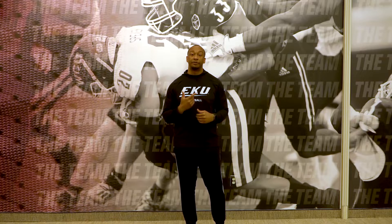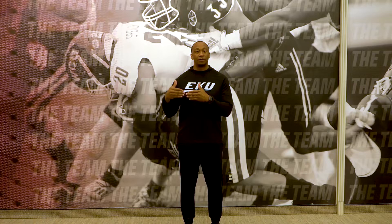How you guys doing today? I'm Coach Jeremy Hawkins, defensive line coach here at Eastern Kentucky University. Today I'm going to tell you guys about an EDD drill I do every day — the Press to Peak Tackle Drill.